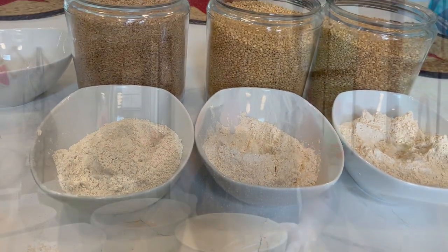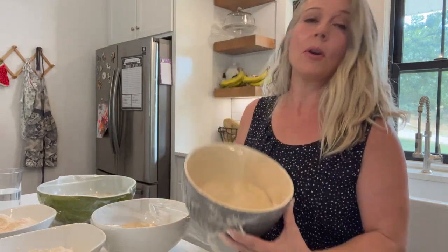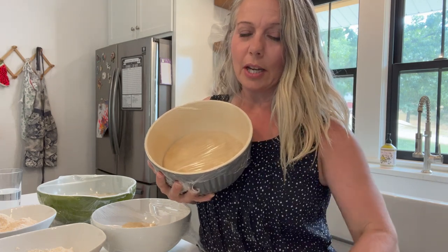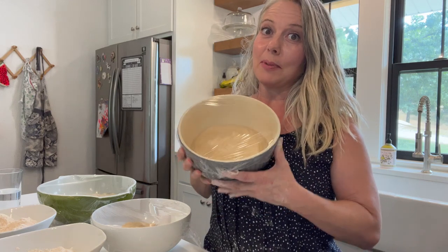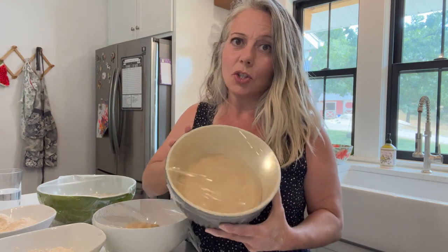Let's talk about what we can use these flours for. This is my einkorn tortillas that I'm working on. I have been cooking with einkorn for about a year and I still feel like sometimes I don't get it right. It's going to be a denser product — a denser loaf — it's just more compact. It's got a really nutty flavor, it's delicious, it's my favorite.